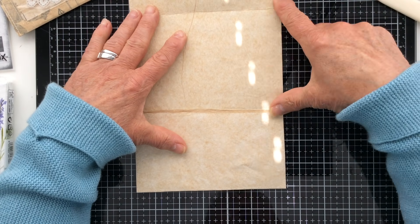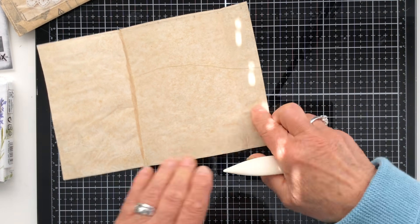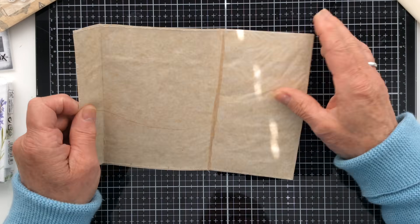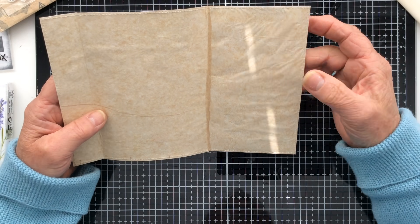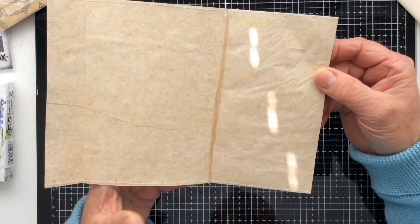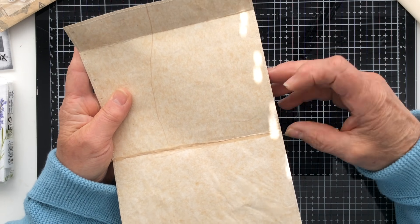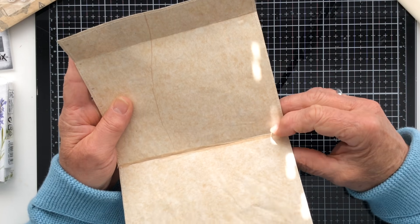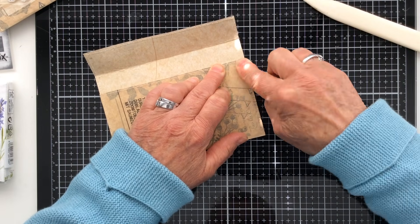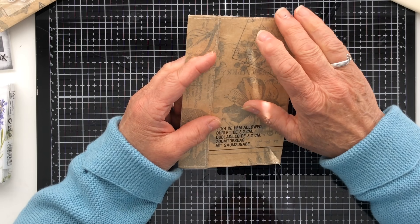After stitching, I take my bone folder and follow the line of stitching, burnishing over the top all the way round — sometimes several times. This gives a nicer finish on the reverse, which matters if stitching is going to show on a tag for example. The other benefit is that when you come to glue the envelope together, you get better adhesion because your stitching is flattened.